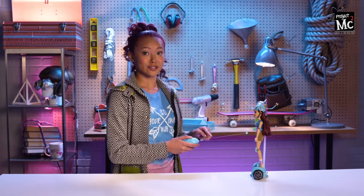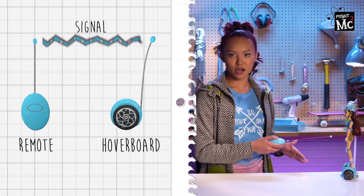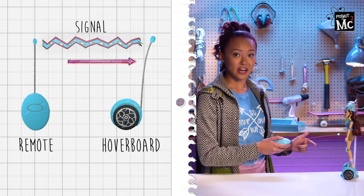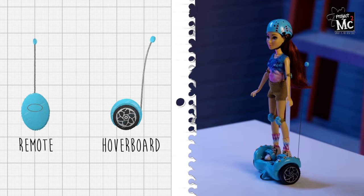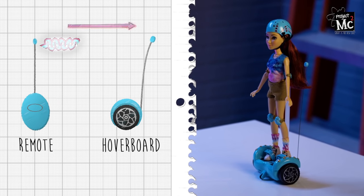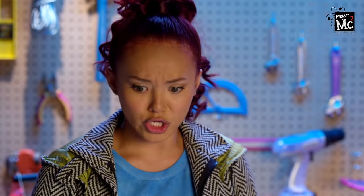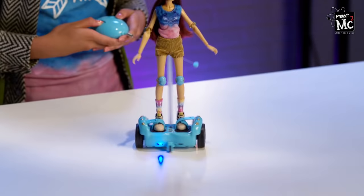I promised to show you how the remote control works. This is a transmitter. It talks to a receiver using radio waves. Pretend there's a long string from the remote to the hoverboard. The wave, or signal, travels from here to there but at the speed of light! So when I push forward, the signal goes from the remote through the transmitter to the receiver using radio waves, telling the motor to go forward. And when I go backwards and forwards again and 360 spin — and 360 spin the other way!